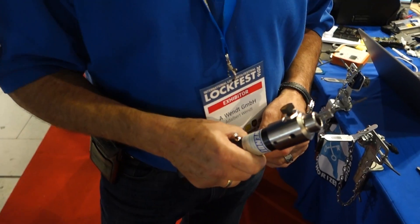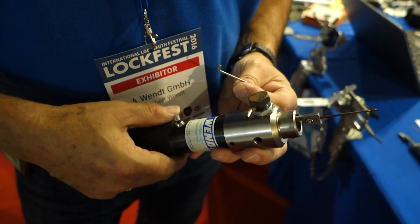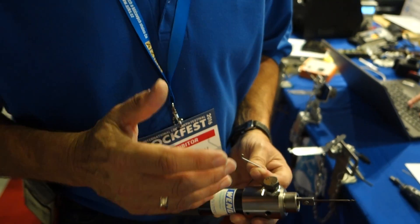Adi, describe what the pick gun is — the electronic pick. The electronic pick was developed, the first version 25 years ago by me, and now we have the third generation. It's a high frequency device — we have a frequency and a heartbeat on the pins, and the pins start to move and spring, and then we can turn the core and it's open.